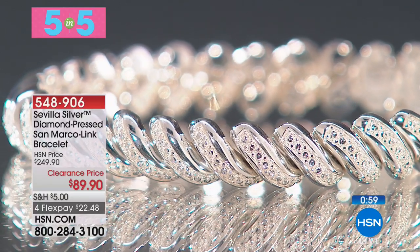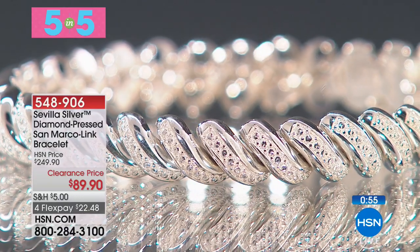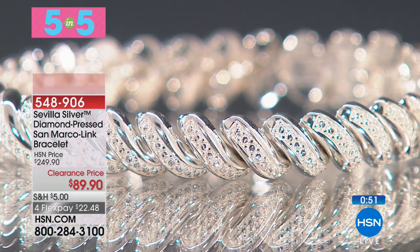To get things started, we have some more Sambia Silver and some of our aspirational pieces, our fancy link pieces, and of course San Marco. Absolutely, especially in silver like this.